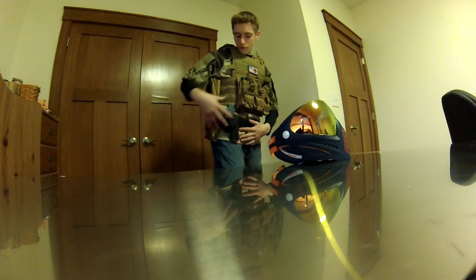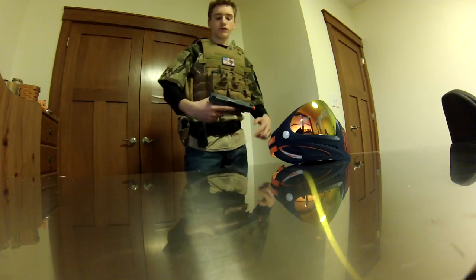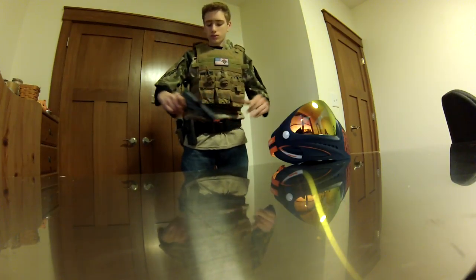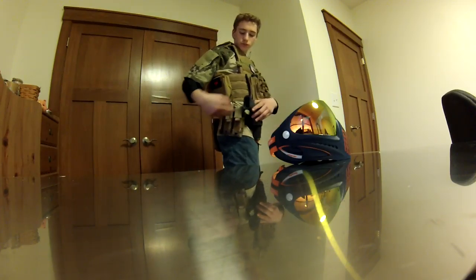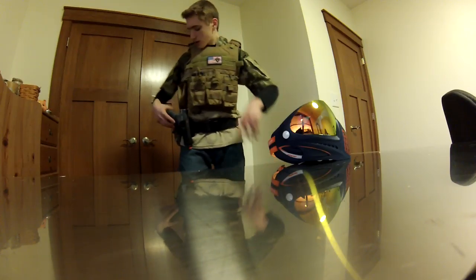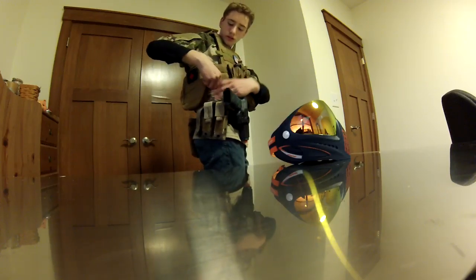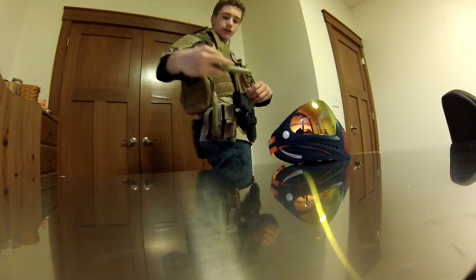For my belt, I have my APS-ECP. I have a review on this pistol too, go check that out. Right here I have two magazines — it's actually a triple magazine pouch, but two magazines fit right there. Right here I have just a regular medical pouch where I can put batteries, snacks, maps, or whatever. I have a battery in there right now.